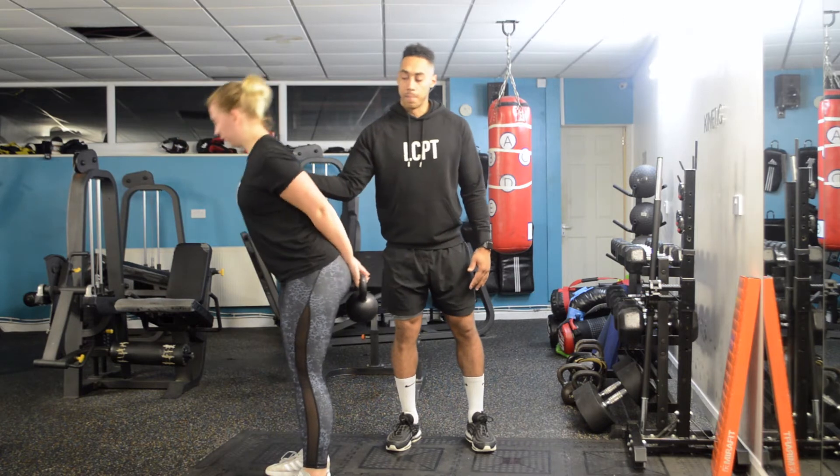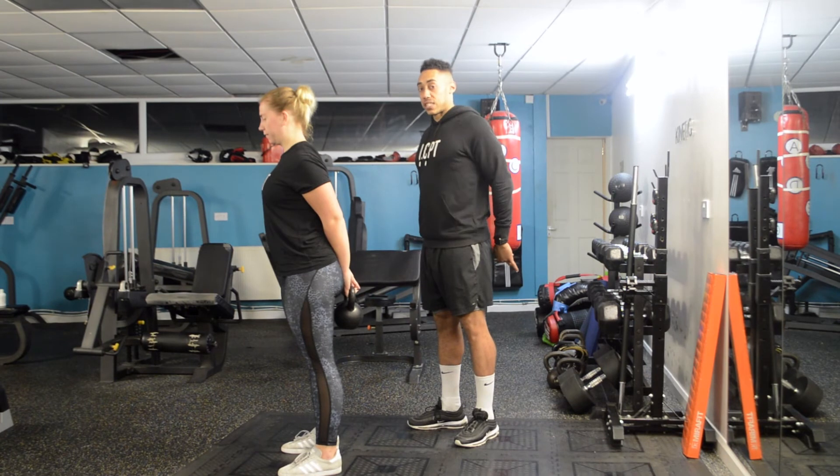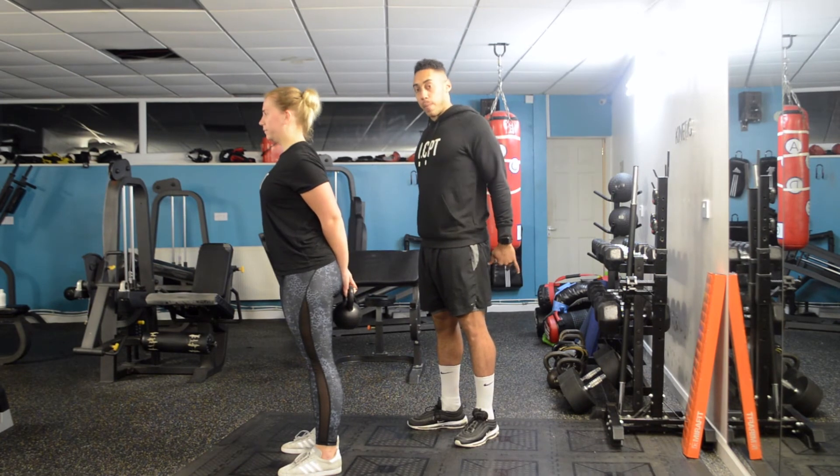Come up from there. By having her arms behind the back with the kettlebell anchored in place, she's going to have her chest nice and high, and it's going to keep her back nice and tight.